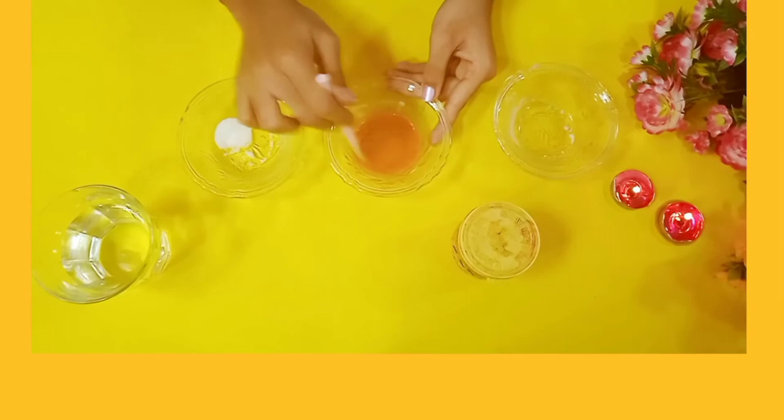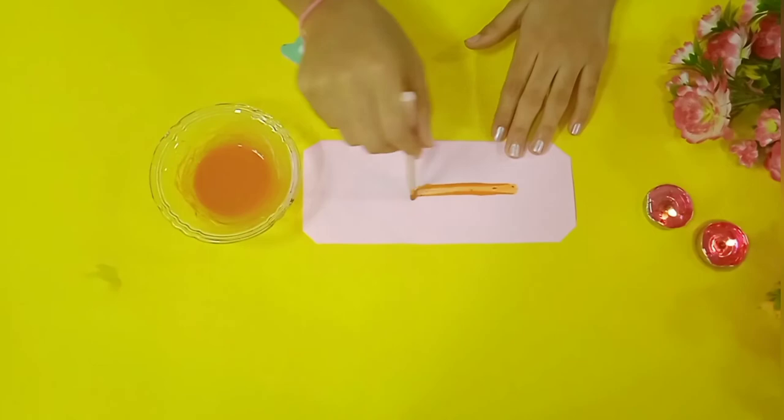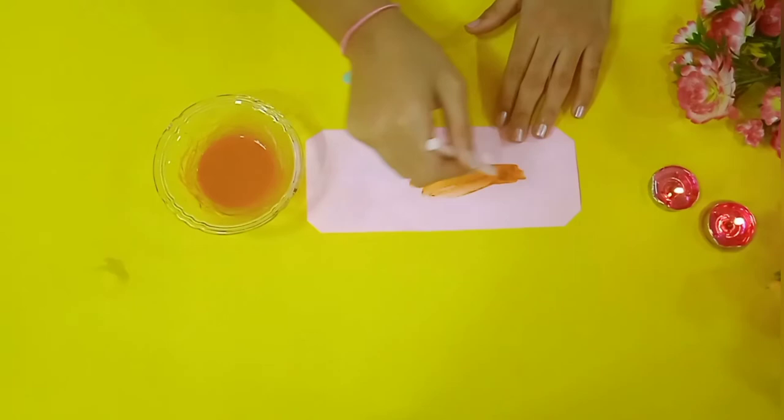Now it is time to test our homemade watercolor. As you can see, the homemade watercolor is doing a good job.